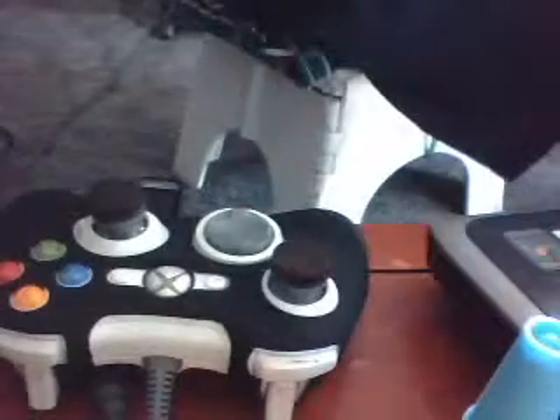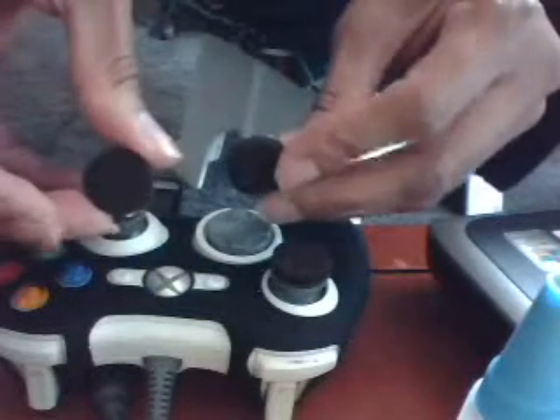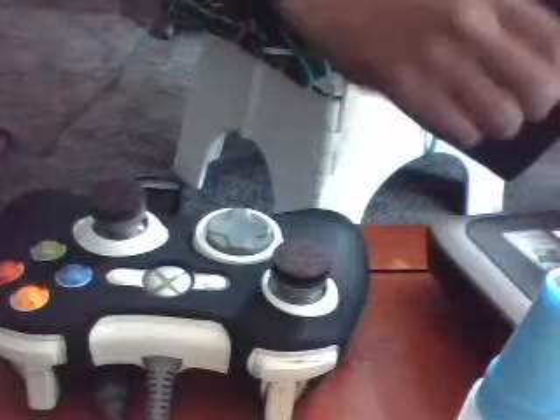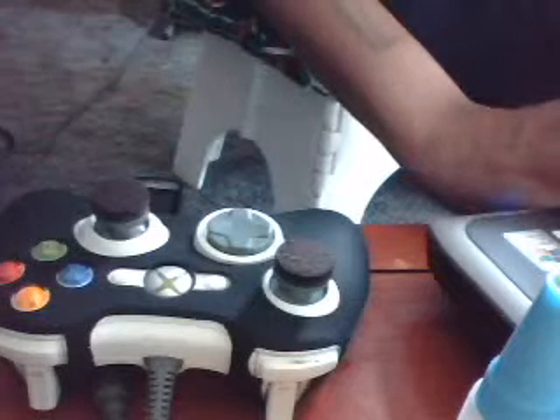Felt tip pads, three-fourths inches, Gorilla Super Glue, and the felt tips itself. Apply with the super glue on the thumb sticks and you have a great feeling on your thumb sticks. Happy gaming.